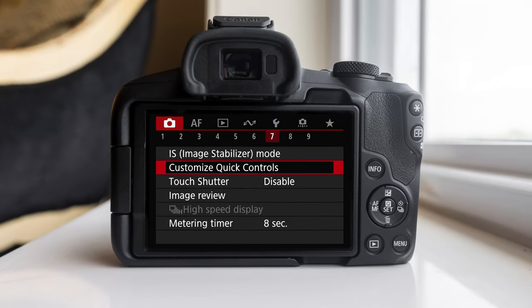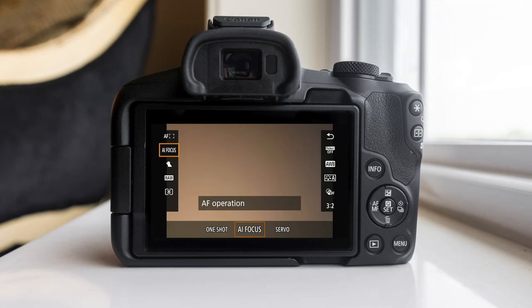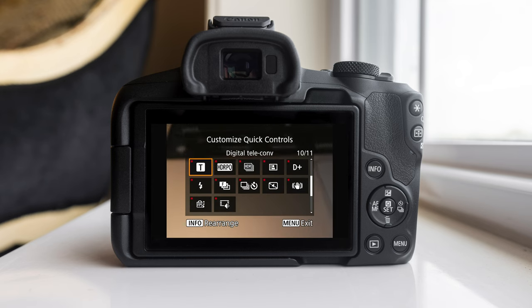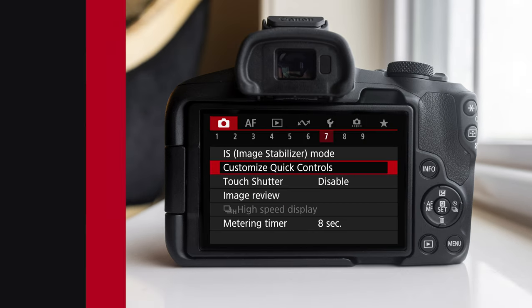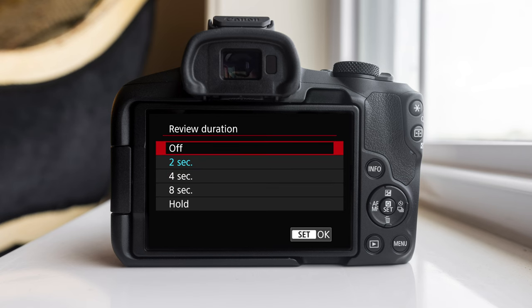On shooting menu number seven, there's an option called customize quick controls, which lets you edit the layout of your quick controls. When you hit the Q button while shooting in live mode, you get a bunch of options, and this setting controls those options. If you're a more experienced shooter you'll know what settings you want, but by default I think the settings offered are pretty good — you can turn off options and add new ones. Also on shooting menu number seven you'll see image review, where you can change the review duration. After you shoot a photo, it'll show it for a set number of seconds; you can turn it off or have it stay up. I keep it on the two-second mark.